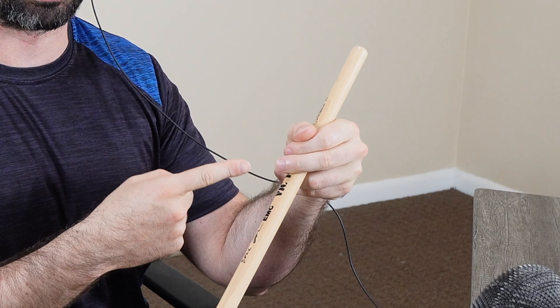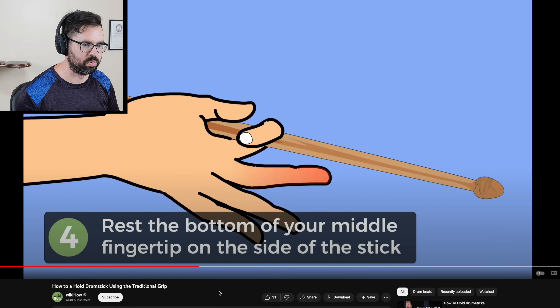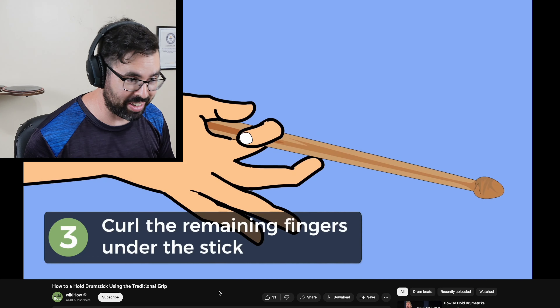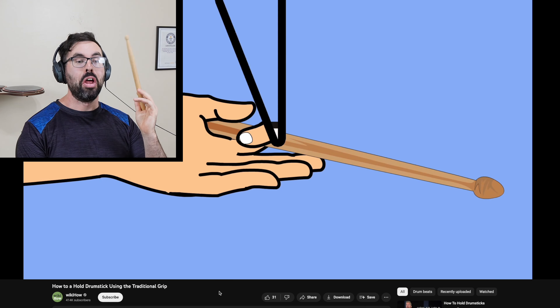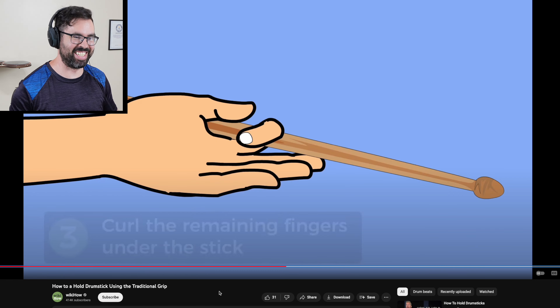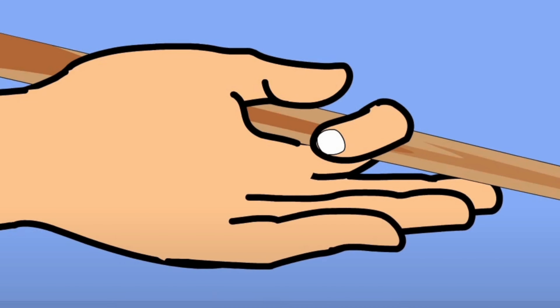Then the thumb goes on top of that. If you're gonna do high school marching band, drum corps, or whatever, this is how you're gonna get taught how to do it. That looks so uncomfortable — what? No, no, I'm gonna throw up, this is so gross looking.